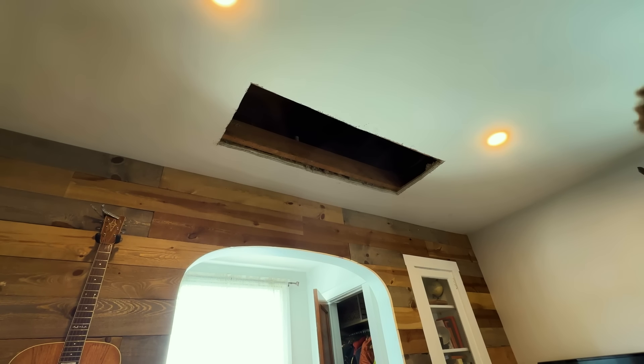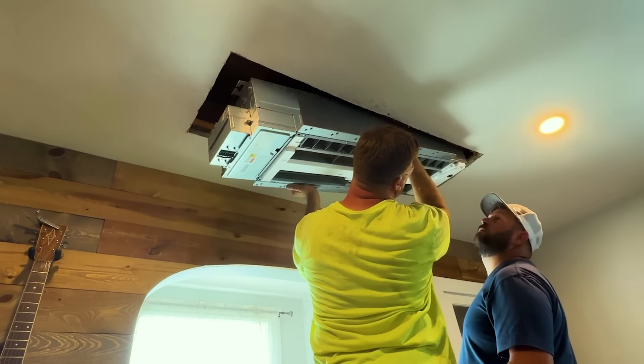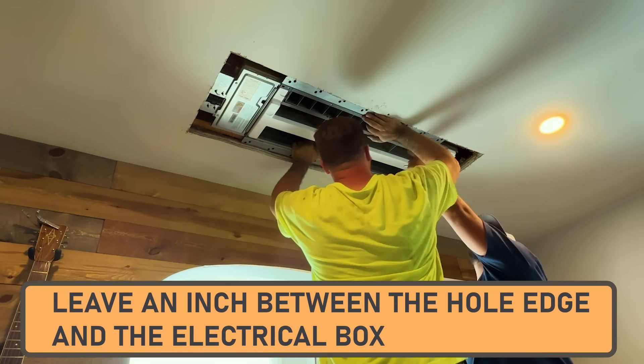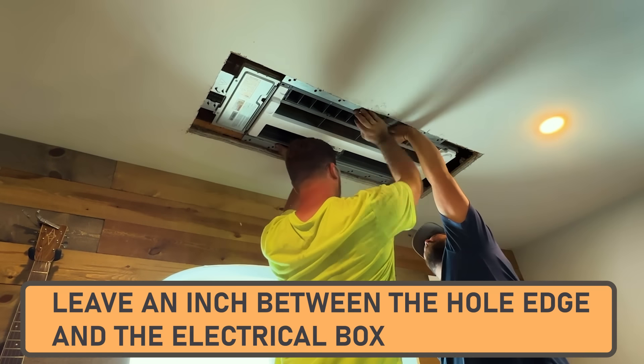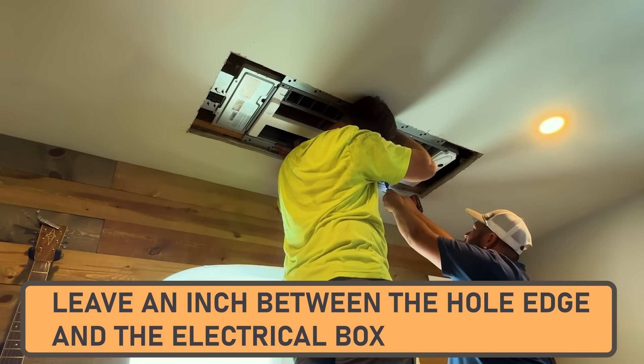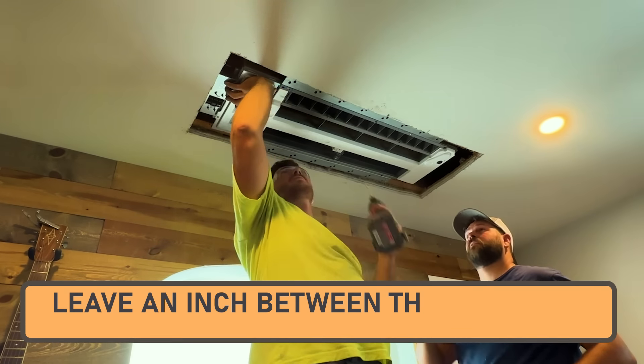Everything is cleaned up and our square is nice and perfect. We'll hold the unit up there to check fit and then drill holes and put our lag bolts in. One important note: on the electrical breaker side you want about an inch between the edge of your hole and the electrical box — on this first one I made that mistake and the cover didn't fit, so I had to move it over an inch.